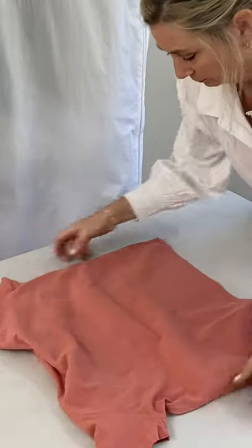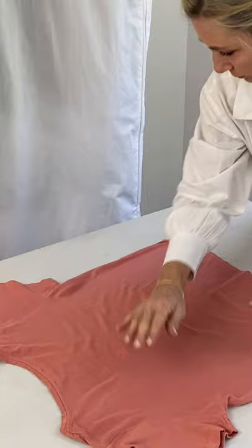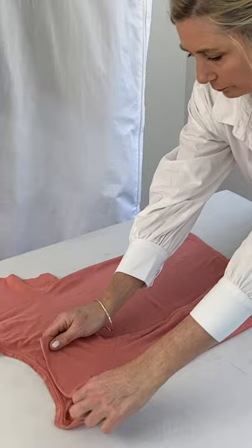Place the t-shirt front side down on a flat surface and smooth out any wrinkles. Fold one sleeve in toward the centre of the shirt.